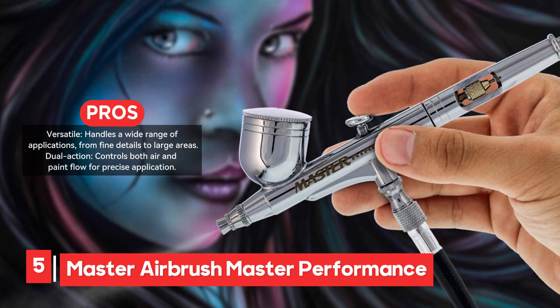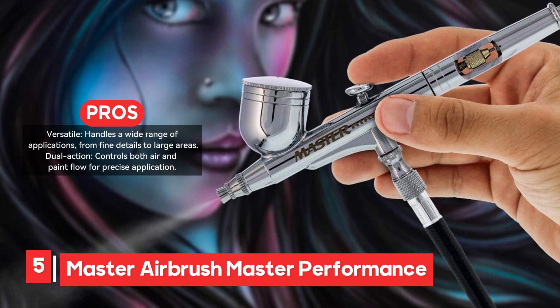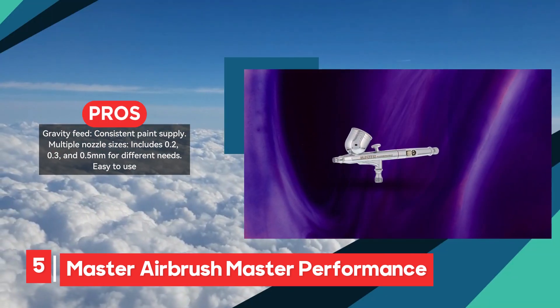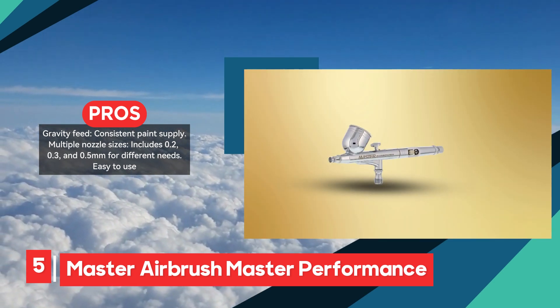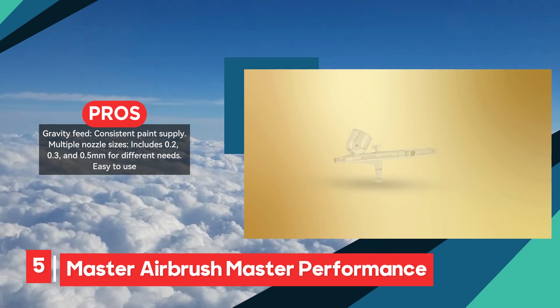Key features include a gravity feed system, which ensures a consistent paint supply, and a user-friendly design that includes a cutaway handle for easy cleaning and a fluid control knob for adjusting paint flow. The kit also includes a manifold, which allows users to switch airbrushes and adjust pressure, enhancing its versatility.